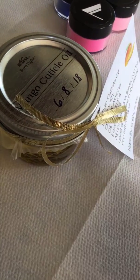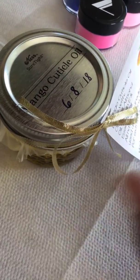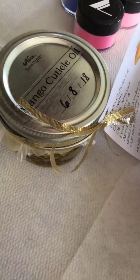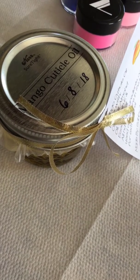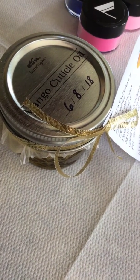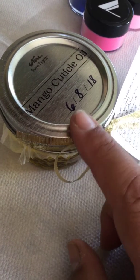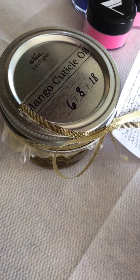First of all, I want to show you I have my Mango Cuticle Oil in bigger sizes now. You guys know I have the little droppers, which is $1.50 plus shipping. Mango is usually the one that sells more. Even when I use it here with clients, they really like that scent and I do offer it to them. So I have bigger containers — they're glass containers. This one is 4 ounces and I also have it in 8 ounces.